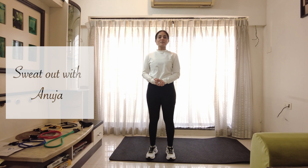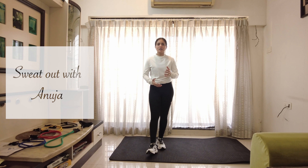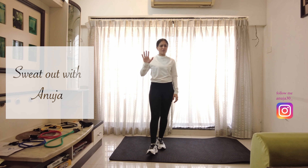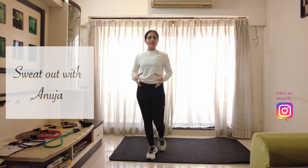Hello everybody, welcome to my channel Sweat Out with Anuja. Today's workout plan is based on high intensity cardio where we are going to emphasize only on 5 exercises. These 5 exercises should be done one after another without any breaking, and 4 sets of these will give you a good amount of sweat and the energy that you have been longing for.